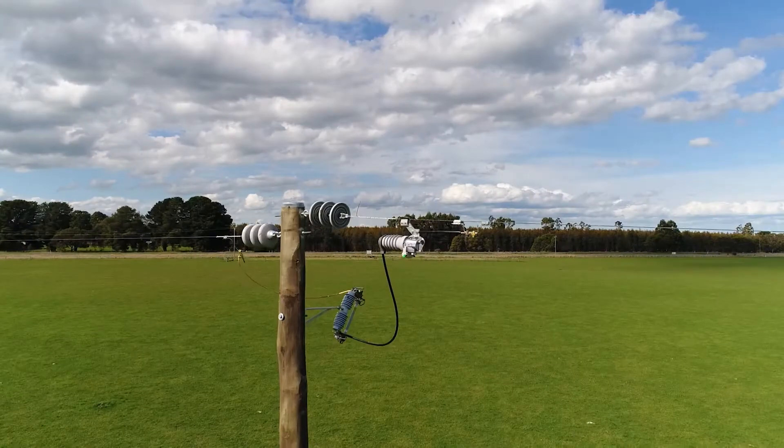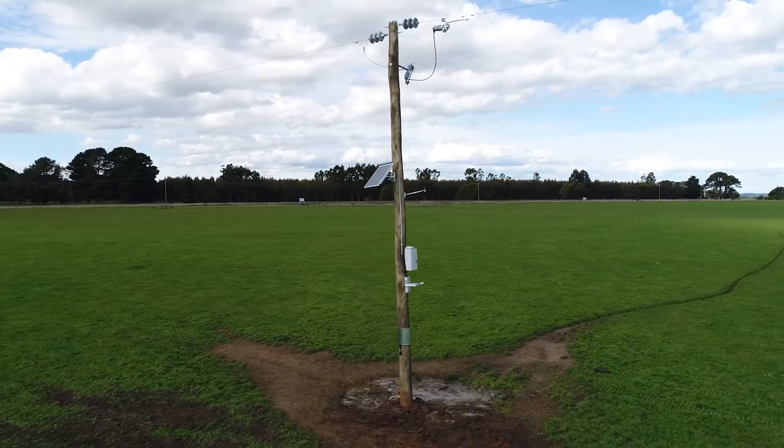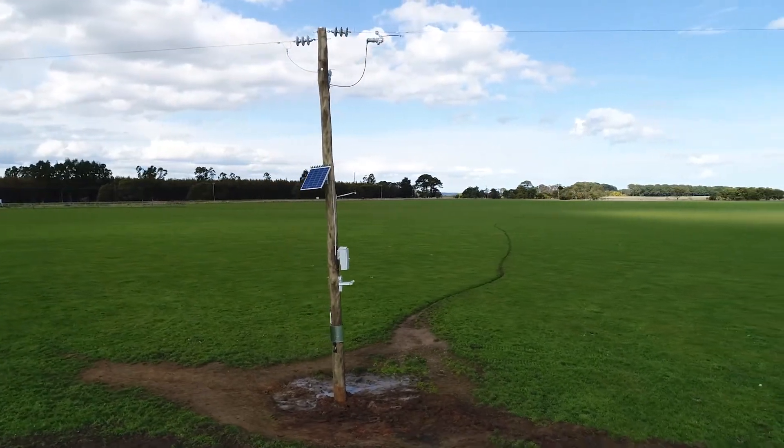The Fuse Saver is the world's fastest, most compact overhead vacuum circuit breaker. The primary function of the Fuse Saver is to improve the reliability of overhead networks by almost completely eliminating the effect of temporary faults.